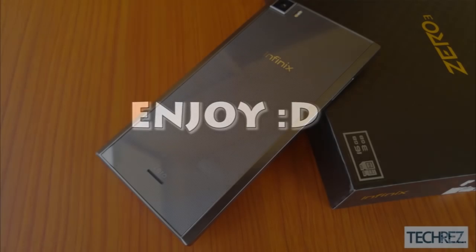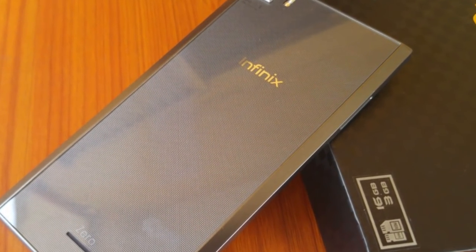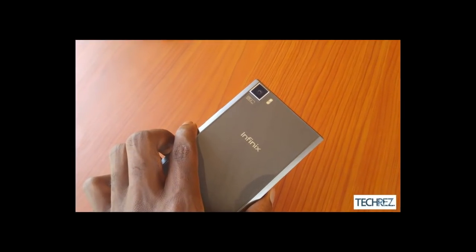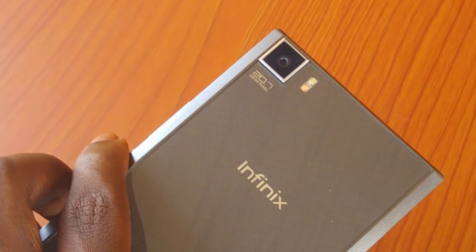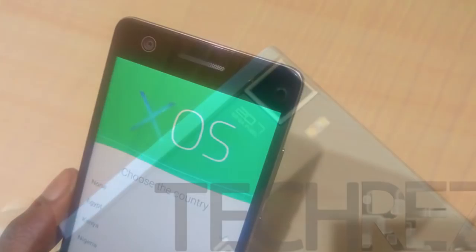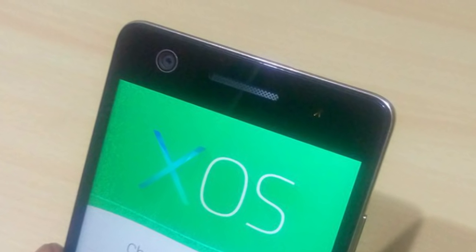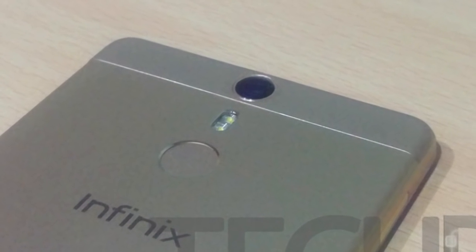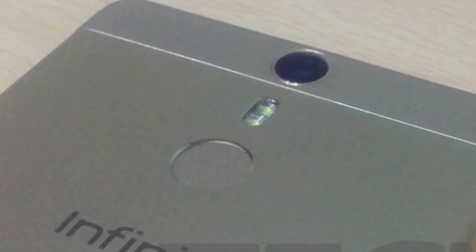The Infinix 03 was a huge success despite some engineering flaws like the sharp edges, but that was in 2015. Infinix has come a long way in 2016 — most times I think the Infinix Hot-Hairs is what the 03 ought to be in terms of design language. The Infinix Hot-Hairs is a near-perfect smartphone, only limited by some mediocre specifications.